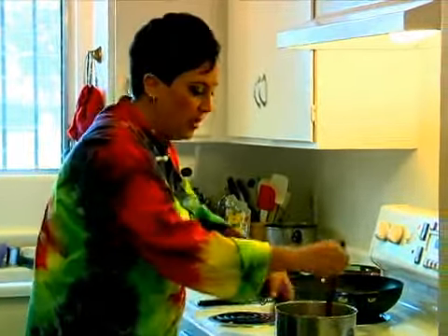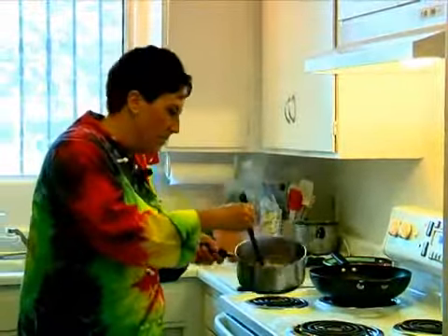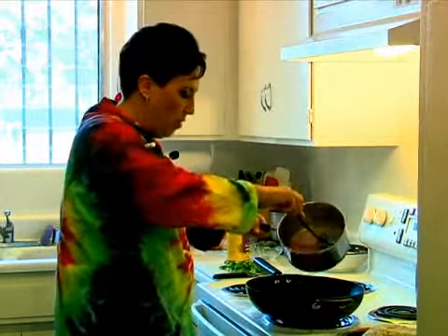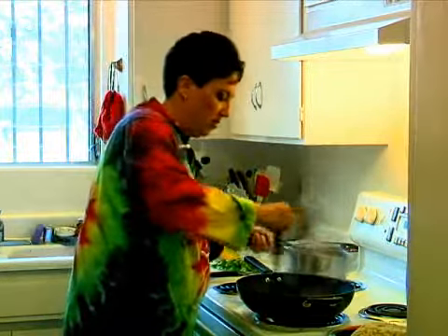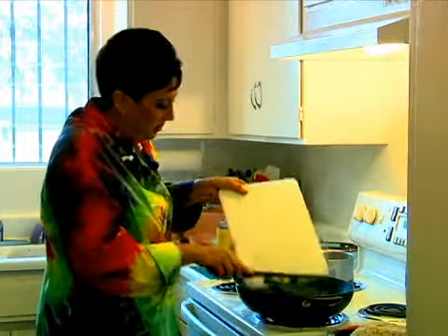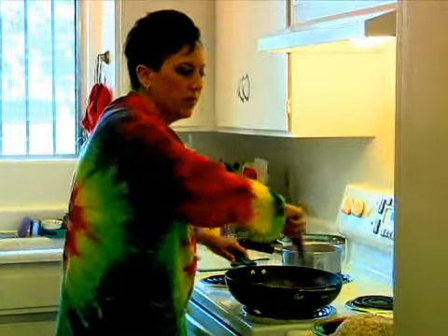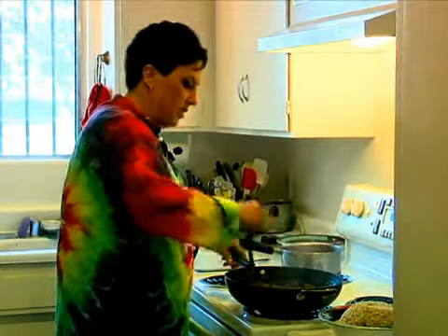In the time it took me to cut the pepper, my sweet and sour sauce has completely thickened up very nicely. I'm going to take the tofu that we made, pour the sauce over it, keeping the heat on about medium to medium high. I'm going to add my bell pepper and just cook it for about a minute or until it's all hot.